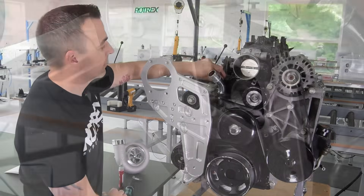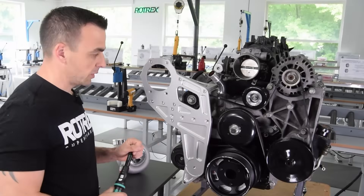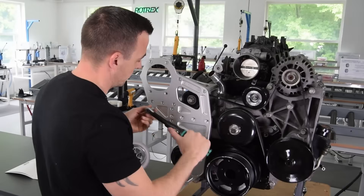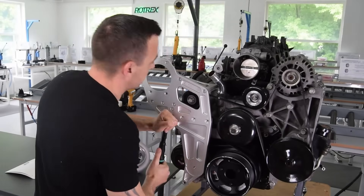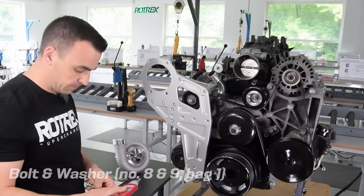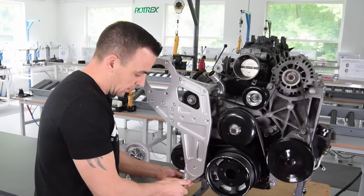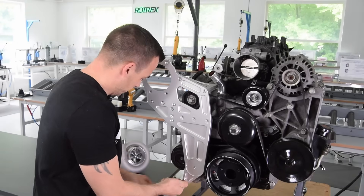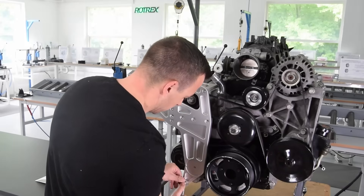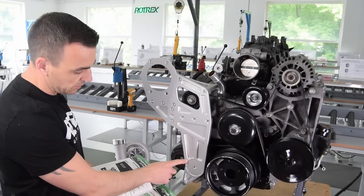The final bolt goes in the back and sits there. Torque all bolts down to 15 Nm. Step 10 is the spacer in the bottom — apply some Loctite to the bolt, slide in the bracket, and install the bolt. Now it's time to install the belt tensioner and make sure it's sitting in the correct position.